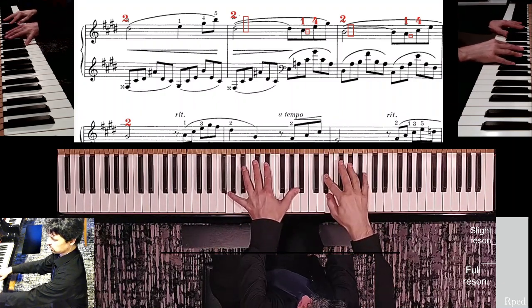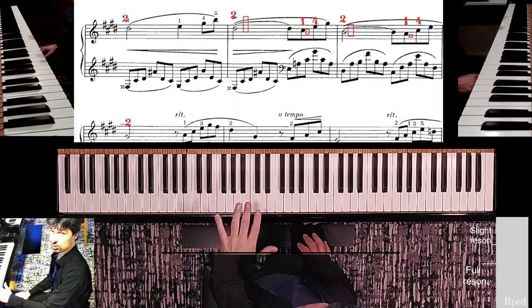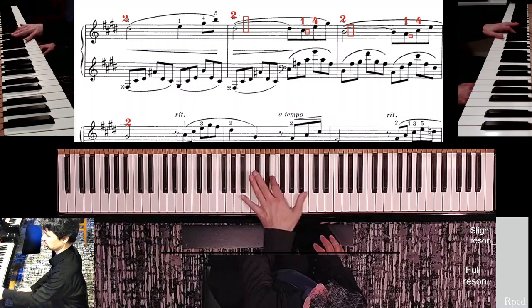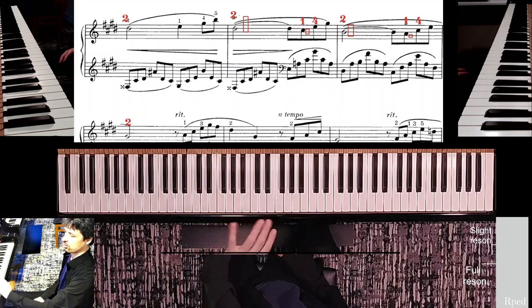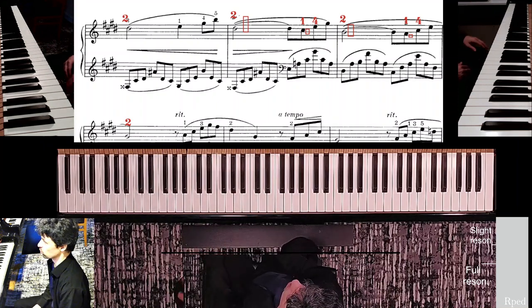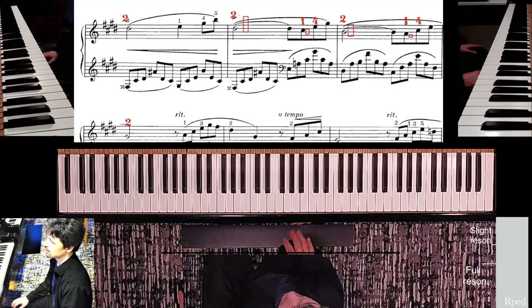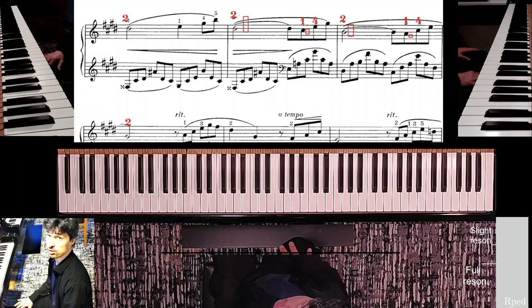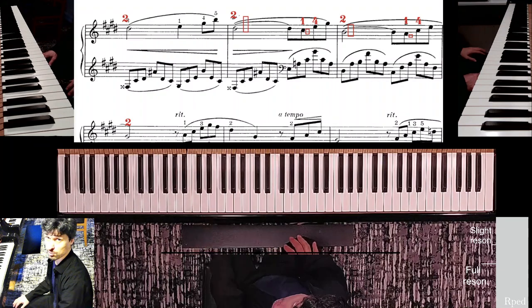Let's see how it all fits together. We have this interesting left hand arpeggiation pattern — up and down, up and down. One of the things I always caution my students about is this tendency: sometimes people get into the habit of adjusting their hand deviation to better position the fifth finger and the thumb to play their respective notes. Professional pianists basically never do this because it creates too much motion.